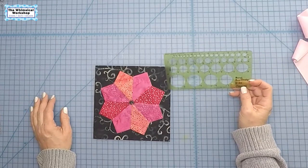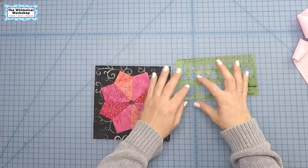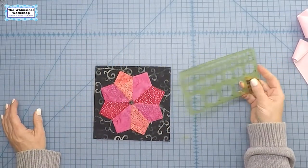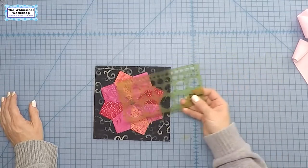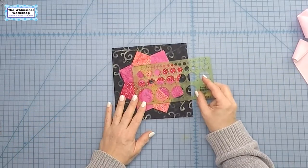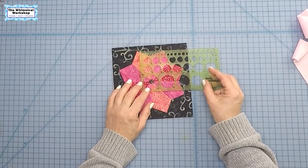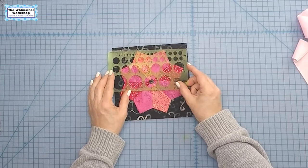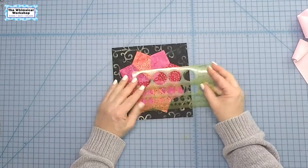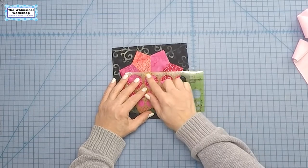You can get them on Amazon in the drafting and school supply section — they come in circles this tiny all the way up to really big circles. I have a whole bunch of these but I just pulled out the one that will work for my flower. Now I can decide: do I want a little center, a big center, or something in between? I can decide without cutting anything which size I like.